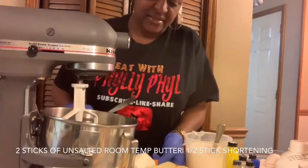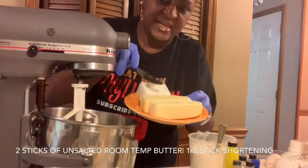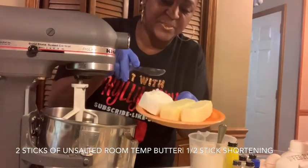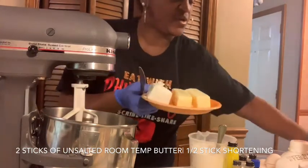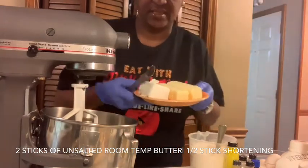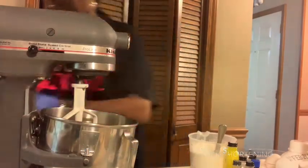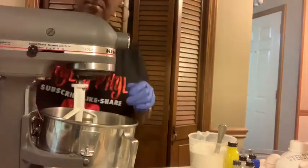Pretty much the same ingredients I used the other day for the strawberry cake: two sticks of Land O'Lakes unsalted butter at room temperature and a half a stick of Crisco shortening. We're going to get this into the mixer and let it start whipping up on low.